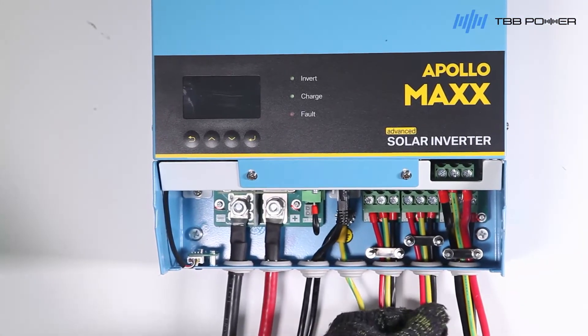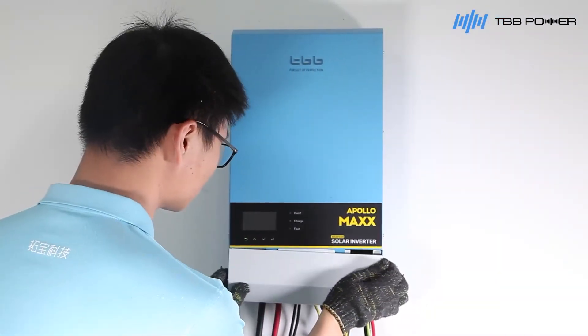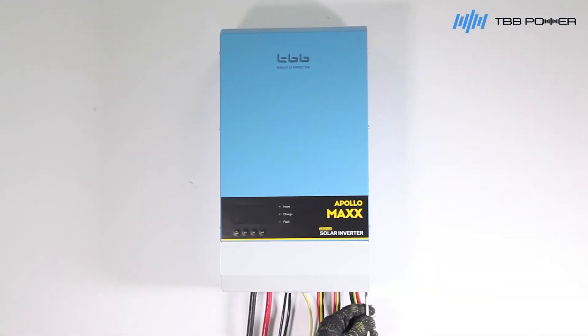Check if all connections are correct and tight. Finally, lock the front panel with screws. Now, the Apollo Max inverter has been successfully installed.